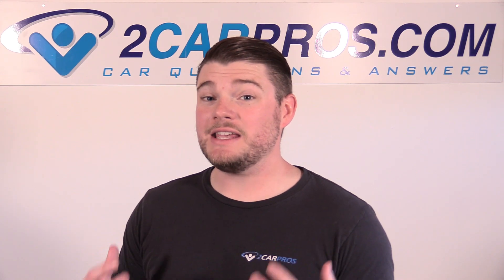Hey everyone, welcome to Two Car Pros. My name is Ryan and today I'm going to show you exactly how to check your ignition system to see if it's sparking in a modern automobile. This is an essential diagnostic test to see why your vehicle is not starting in a crank no start situation. Typically in this situation there's one of two avenues to go down and it's fuel or spark. So we're going to tackle the most common element that usually goes wrong here and that is the spark.